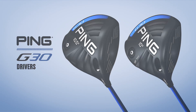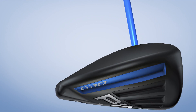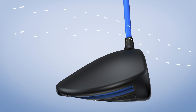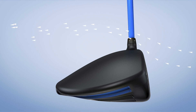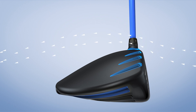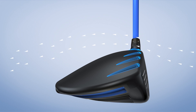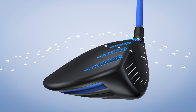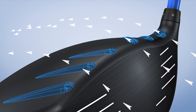An emphasis on speed, with no sacrifice in performance, sets the new G30 and G30SF Tech drivers apart from all the rest. To generate faster club head speed and ball velocity for longer drives, turbulators were engineered onto the crown of the 460cc head. Proven in wind tunnel testing to reduce aerodynamic drag and create efficient airflow, the added speed from the turbulators provides measurable distance gains for all skill levels.